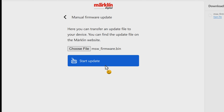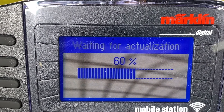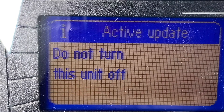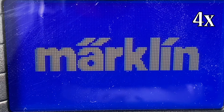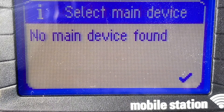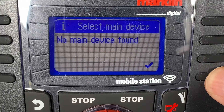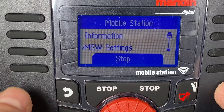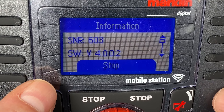We hit Start Now, and on the wireless mobile station we can see it's actually downloading. Very good. Now it restarts. It says 'no main device found' — that's okay. We hit the checkbox, then Shift and the turnout to go into configuration, then into information. And now we see the version number has been updated. Yippee!